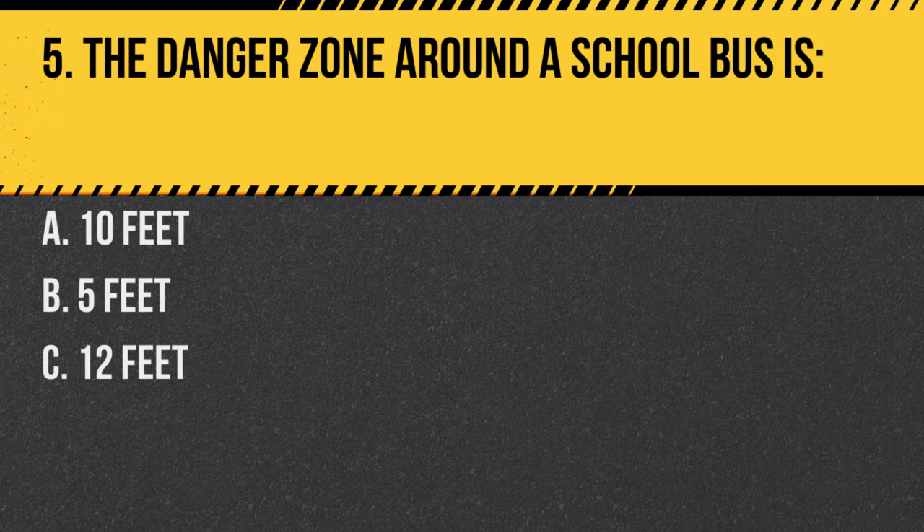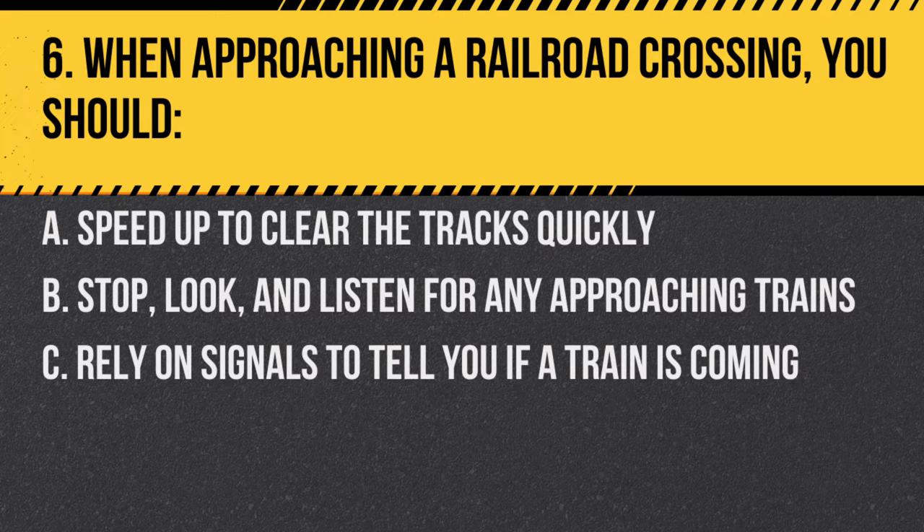Question 5. The danger zone around the school bus is: A. 10 feet. B. 5 feet. C. 12 feet. Answer A. 10 feet. The danger zone is the area around the bus where children are most at risk of not being seen by the driver.